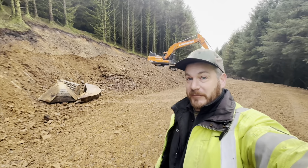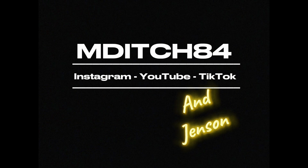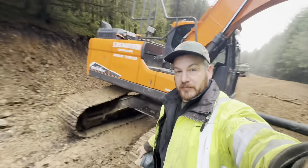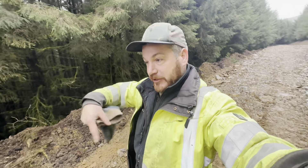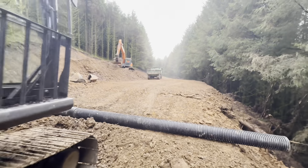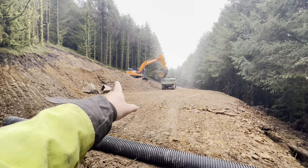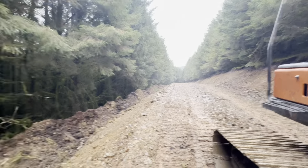Welcome back to the channel, episode number eight. This week we're carrying on with the road we finished off last video. I'm back on the 160, Paul who normally drives the 210 is back on that and he's going to load the dumper. We're going to use up all the stone in the quarry area to lay the road with.